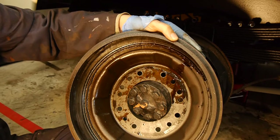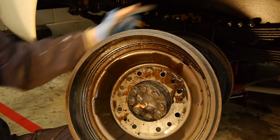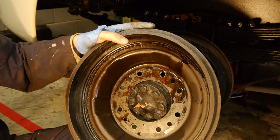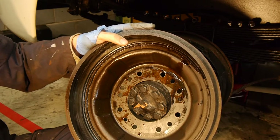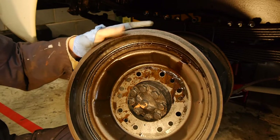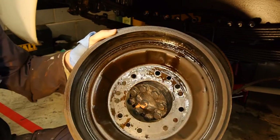These brakes are never going to be on a par with a modern vehicle, especially because they haven't got servos and it's only a single circuit braking system. If one of these rubber pipes from the master cylinder ruptures your brake pedal just goes to the floor and you lose your entire braking system - as opposed to a dual circuit system.